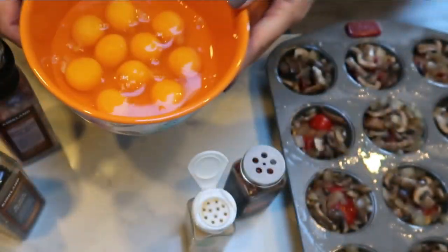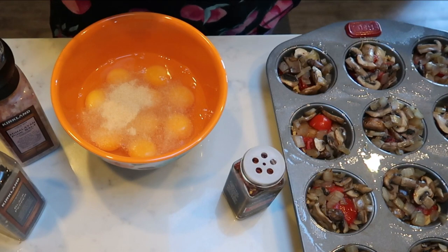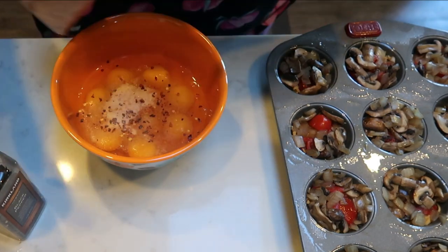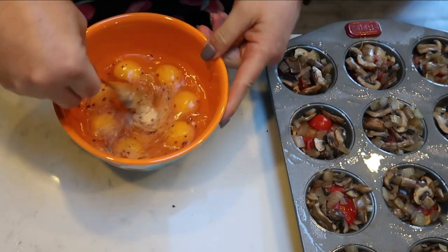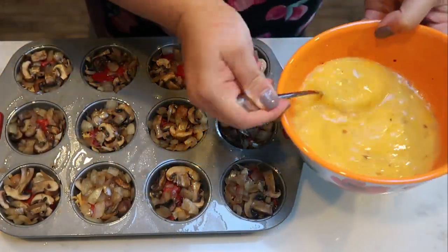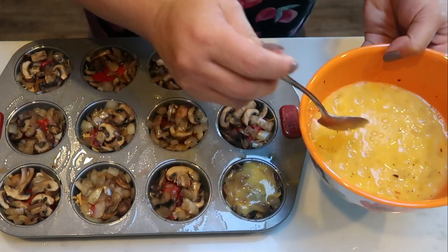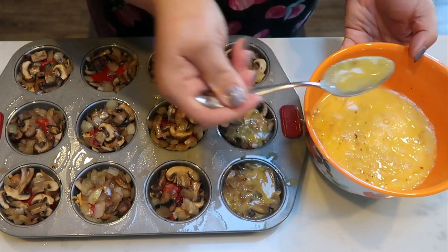I've added 10 eggs to my bowl. To that I'm going to add some garlic powder, some red pepper flakes — I don't like a lot of spice so not many — some salt, and some pepper. I'll whisk this together with a fork to get it nice and combined, and this is what's going to top our frittata cups. The last step is to spoon our egg mixture over the top of each cup, filling them so the egg binds the sausage, cheese, mushrooms, onions, and roasted red peppers together.